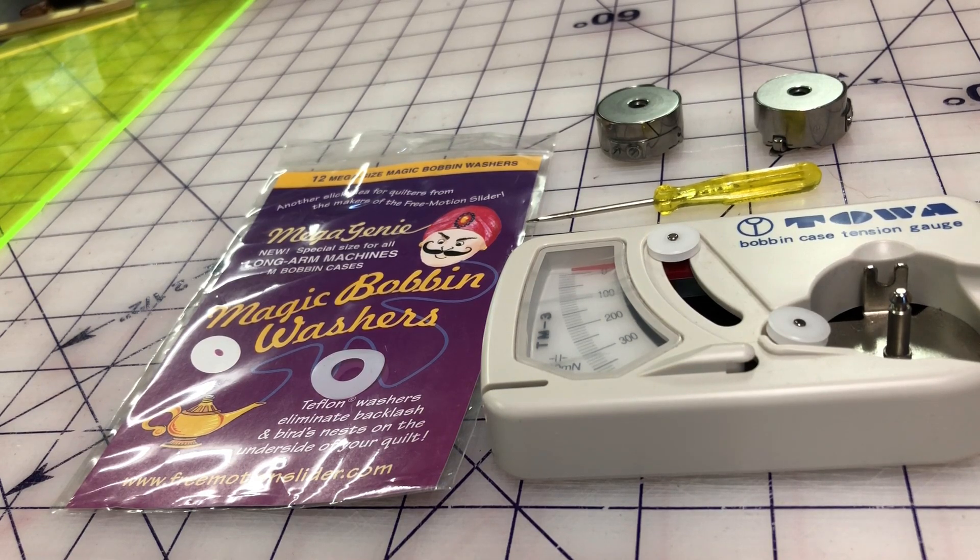So many times we have issues with the top thread showing through to the bottom, creating loops, or you see the bobbin thread coming up to the top, or great big bird's nests — and sometimes we just don't know how to deal with that and it gets very frustrating.